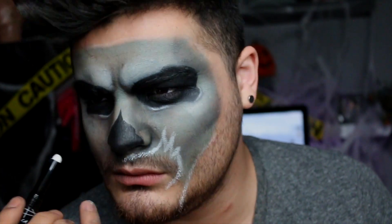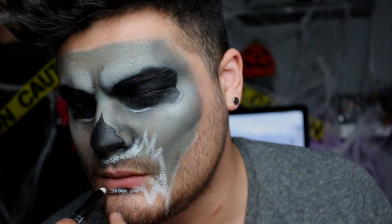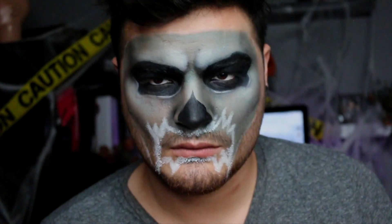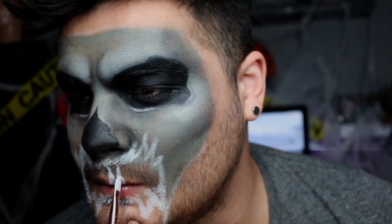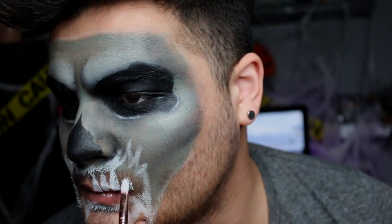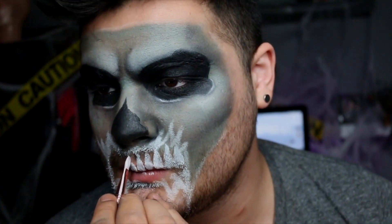I highlighted around the eye area but I'm not showing you that because I totally messed it up — and it ended up being the best thing that could have happened. I'm going with the white pencil again to create the outline of my mouth area where I'm going to put the teeth. Taking a little break and then moving on — I'm adding some teeth using a brush that's a similar shape to the tooth I want. I use the flat end to create the base of the tooth, then turn it sideways to create the sharp tip.